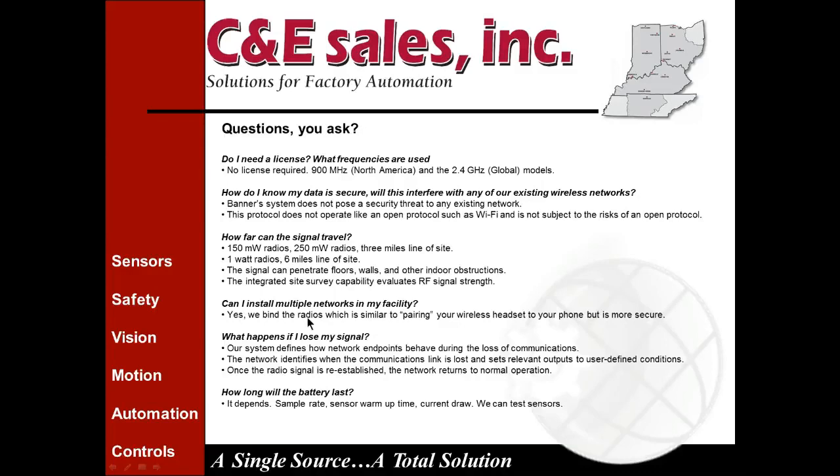Can you install multiple networks in your facility? Yes. The binding of the radios is similar to pairing a wireless headset to your phone via Bluetooth, but is actually even more secure — it's a proprietary network with its own special methods of securing your signal. If the signal is lost, the system defines how network endpoints behave during loss of communications. The network identifies when the link is lost and sets relevant outputs to user-defined conditions — you can have it turn on outputs, turn off outputs, or leave them in the last state. Once the radio signal is reestablished, the network returns to normal operation.